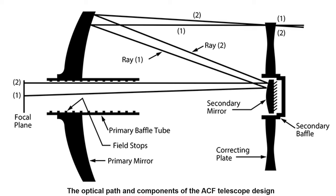Schmidt-Cassegrain is a type of catadioptric telescope that uses both lenses and mirrors. They are reflecting telescopes but also have a corrector lens to eliminate aberrations caused by the primary mirror. Incoming light passes through the Schmidt corrector lens at the front, reflects off a concave primary mirror at the back, then off a convex secondary mirror, and finally travels through a hole in the primary mirror to the eyepiece at the rear. By folding the light this way, a Schmidt-Cassegrain can be made much smaller and more compact than a reflector or refractor — which is why they're very popular.